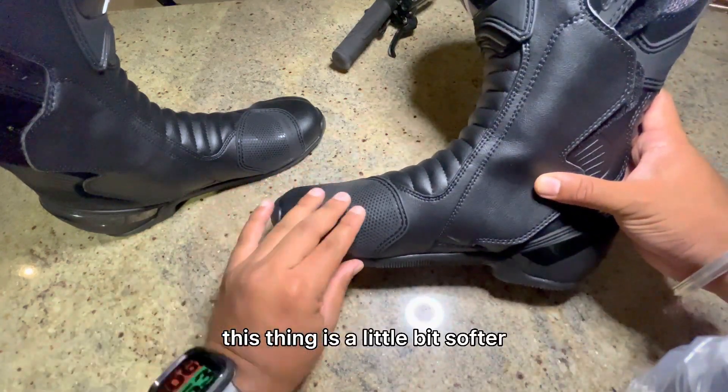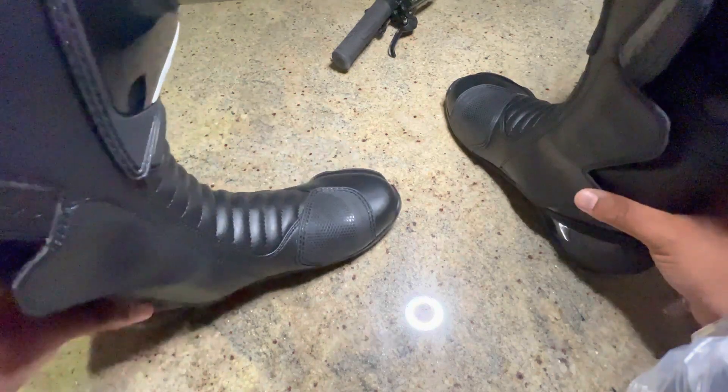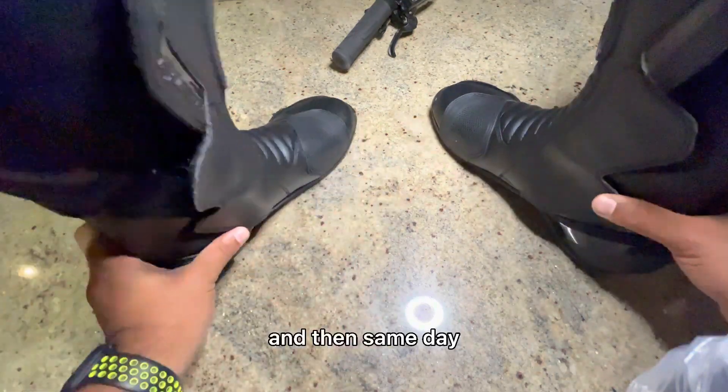Once packed, this part is a little bit softer because you need to change gears from here, and then the same way on the other side.